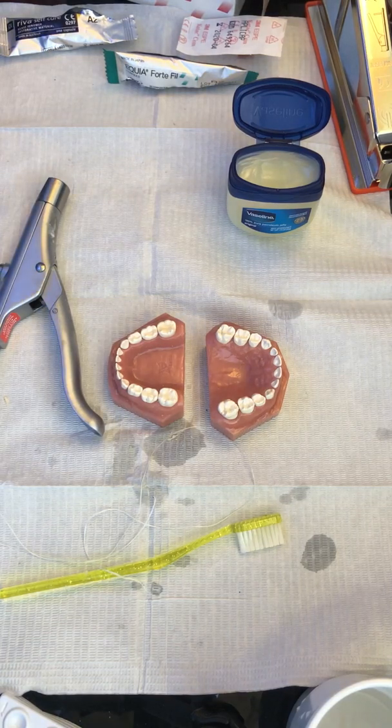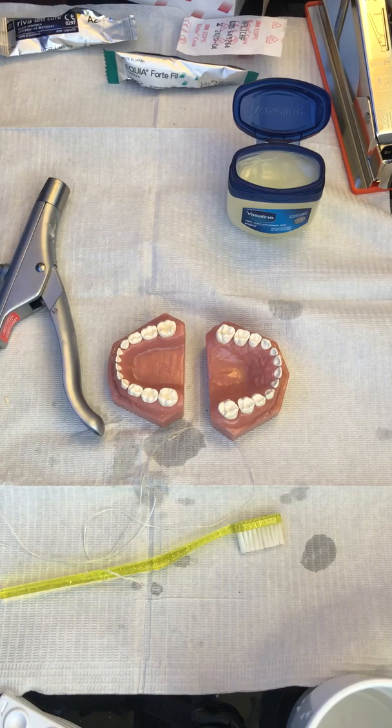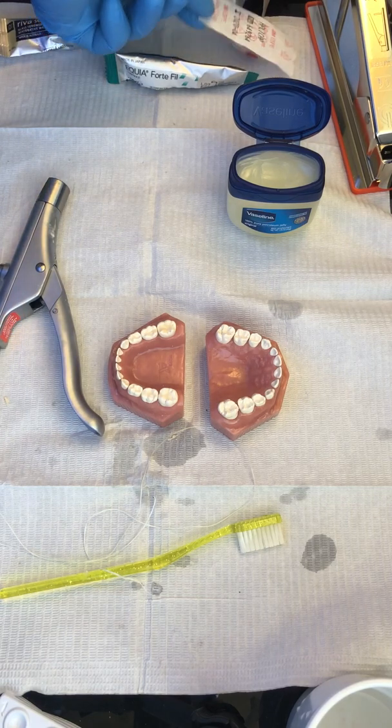Hey friends, we're going to use high viscosity glass ionomer to perform some dental sealants on the upper primary and permanent molars here of our six-year-old.